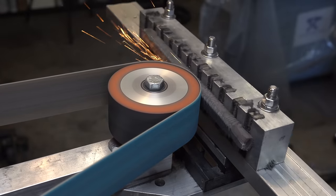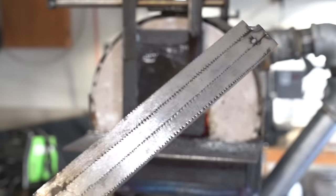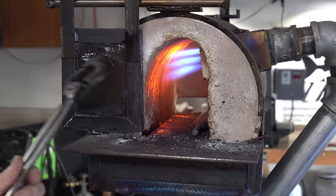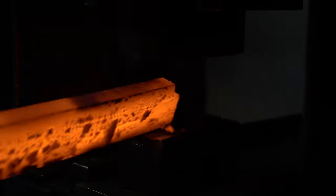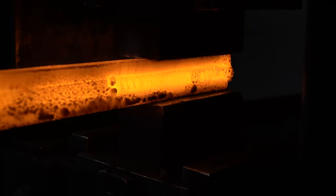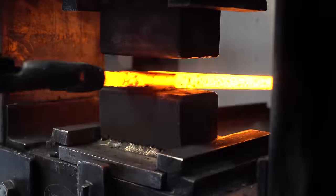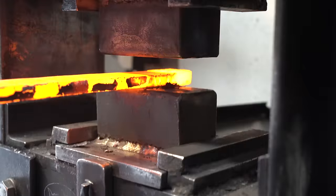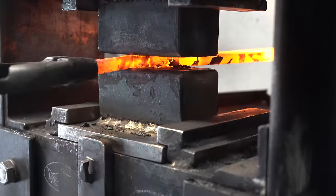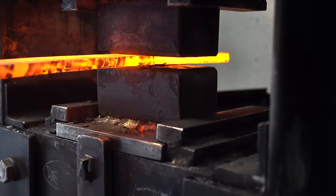I decided to move over to the surface grinder to make this way easier. Now it's time to forge weld the three bars together and make a billet we can make a knife out of. It's important at this stage to get the billet really, really hot — we want the grain and the steel to kind of grow together and merge those end points. Now the billet is good and forge welded, we can start drawing it out.